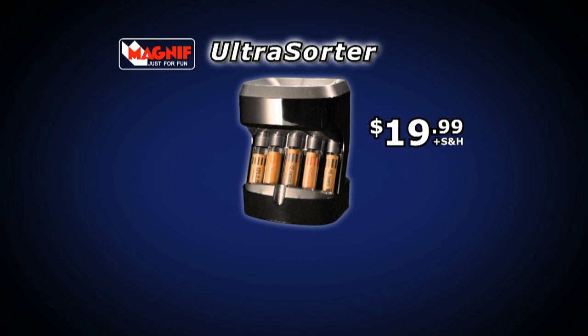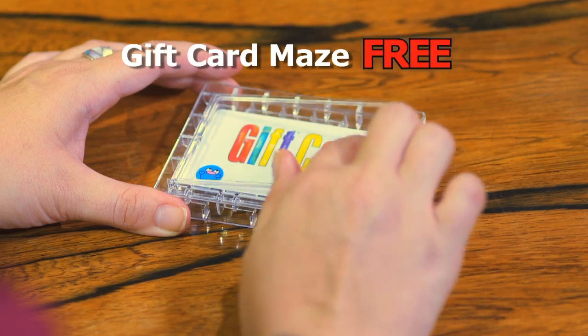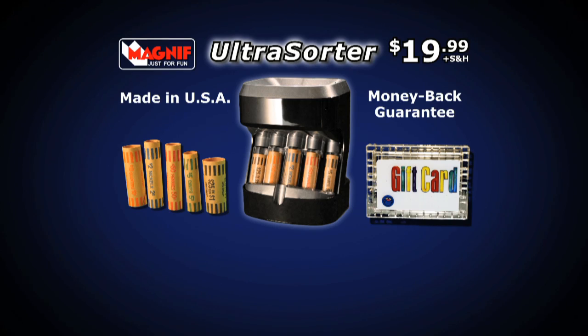Save $10 and order Ultra Sorter now for just $19.99 plus shipping. You'll also get a set of coin wrappers and the amazing gift card maze free. Just lock in a gift card and watch the fun as they try to release it. Turn your coins into cash — call now or click UltraSorter.com. Order now.